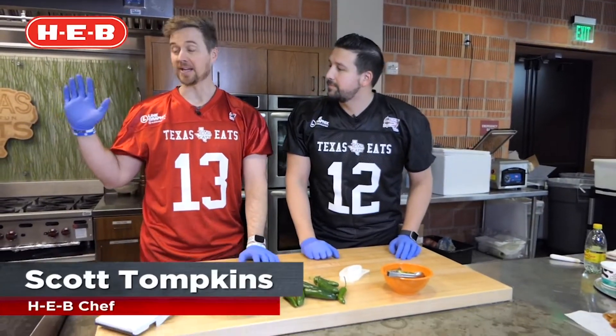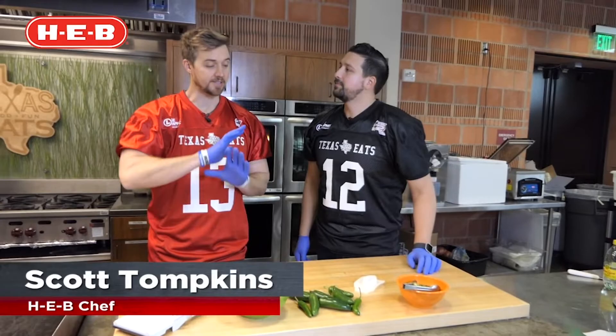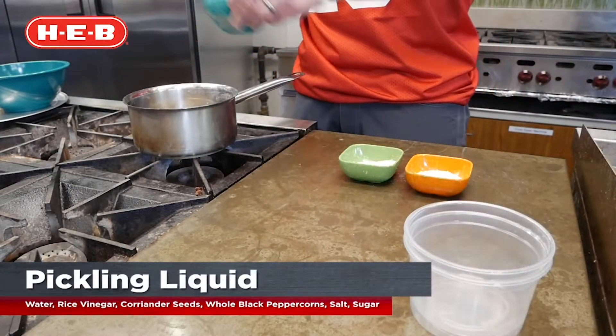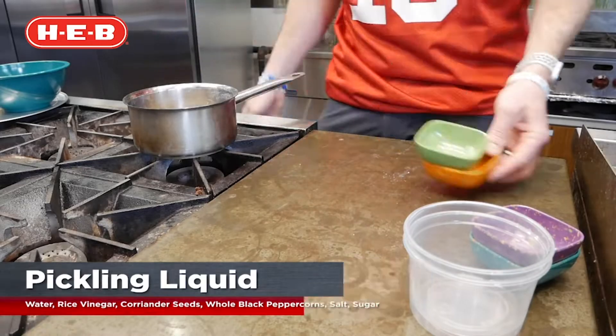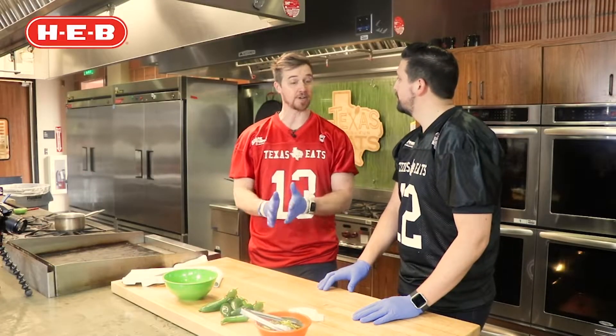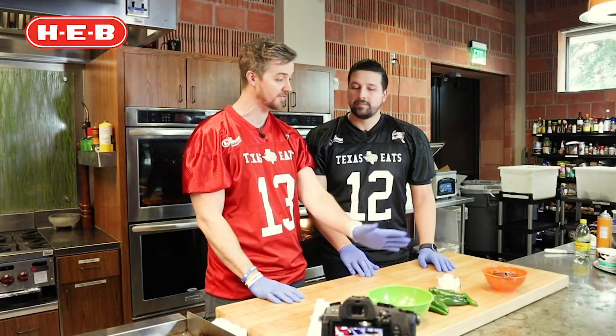First thing we're gonna do is make our pickling liquid — just six simple ingredients: water, rice vinegar, coriander seeds, and whole black peppercorns. You can use anything you want, but they're called black peppercorns. And we're gonna do just salt and sugar. If you want to make a sweeter pickle, add more sugar and less salt. I like to do a totally 50-50 ratio right down the center for this recipe.